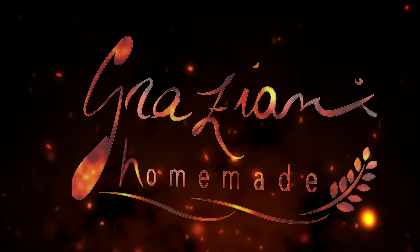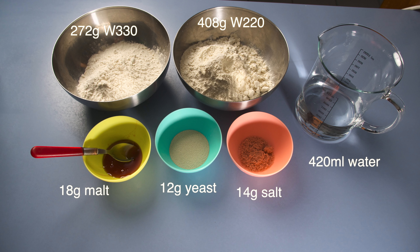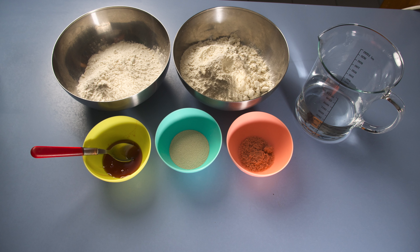Who doesn't love pizza? Ciao! My name is Marco, welcome back to my channel. We are in Brisbane, Australia, and today I want to show you what you can do with your domestic oven. Let's do it!